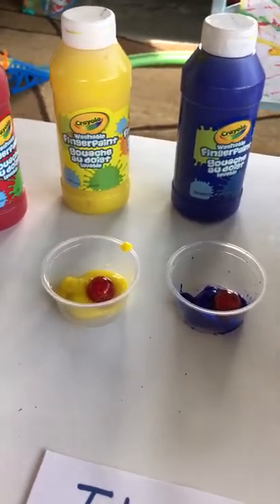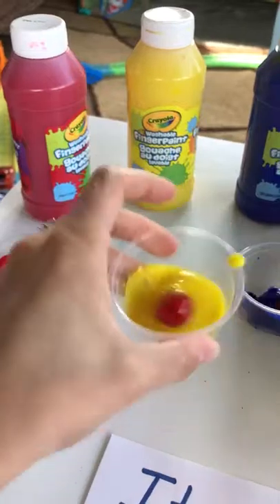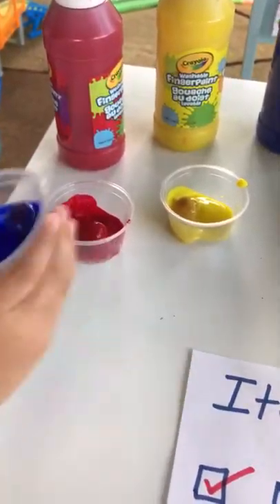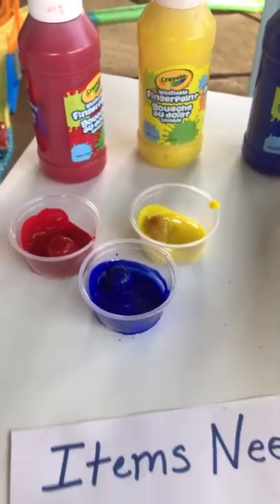Now we'll cover the marbles with the paint. Can I do the blue one? You sure can. Okay, good job. Do it gently so they don't fly out of the cup. Perfect.